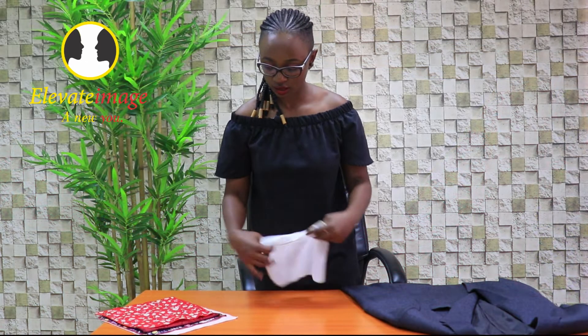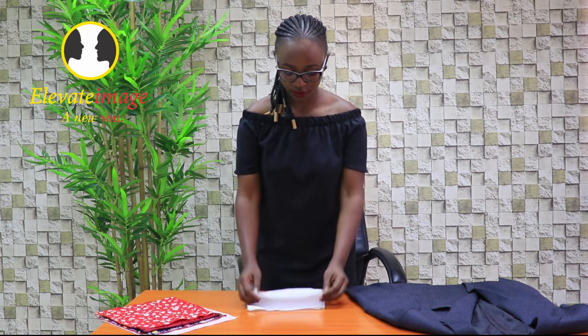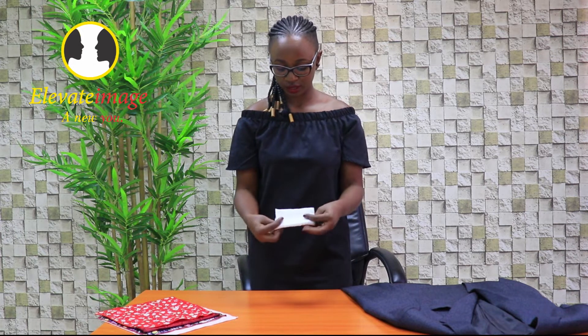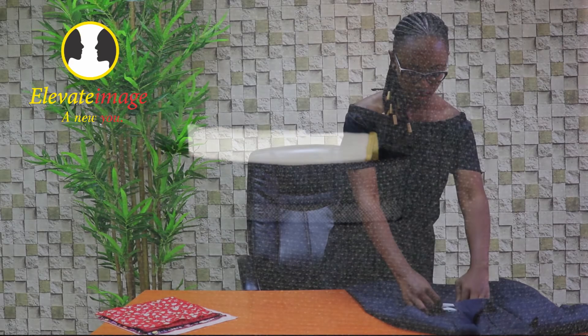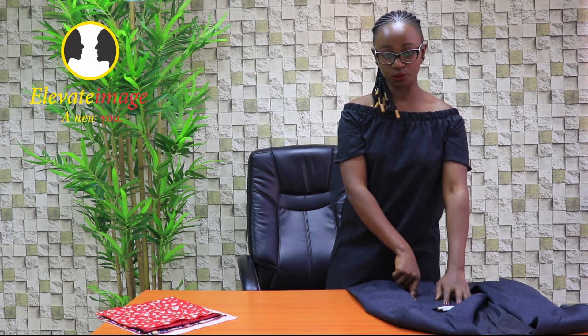I'll use this white one here to show you how to fold. Place it on whatever flat surface you have, then fold it just into a half, then into another square, and then fold again. At this point you have to look at the size of your pocket, then adjust and insert. So you have something like this. This is the most common way of wearing a pocket square in the office or for a formal event.